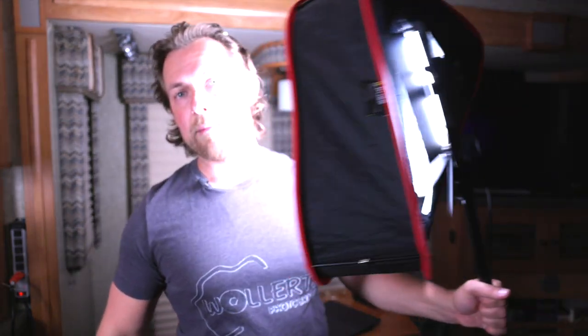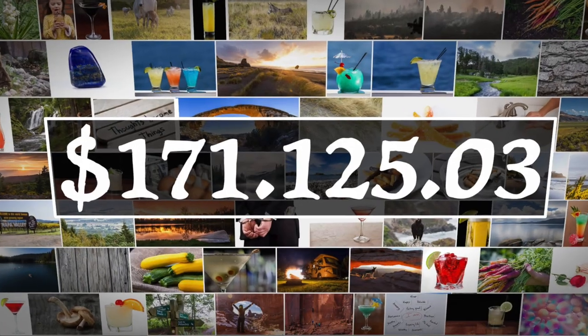That's how I started 10 years ago. Today I have these LED lights, but I'm not going to be using them. The only light I'm going to use for this photo is this one light. If I can do it inside a motorhome, anybody can do it.